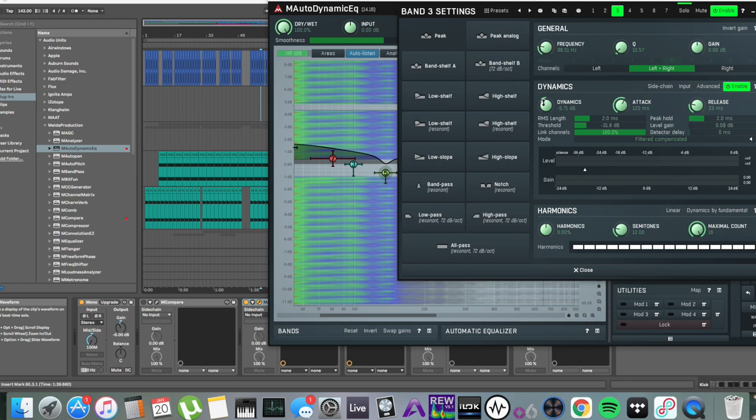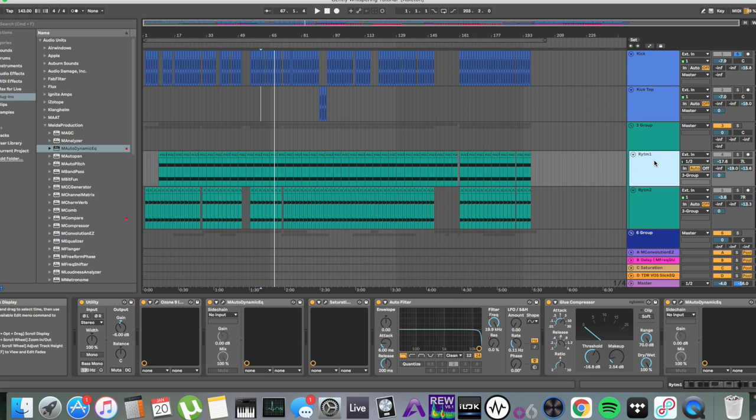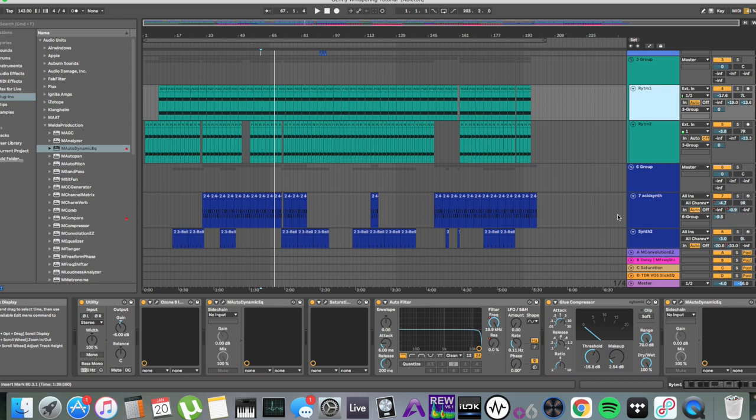This is dynamic EQ, so it's pushing down only really what I tell it to do. You can hear that kind of ringing sound — that's what I want to remove. I don't want to remove the initial transient, the nice part of the kick drum. I want to keep that intact. So I set my attack and release times accordingly, so that it only pushes down that annoying ringing sound. That is what's going to take up space and start to phase cancel. This won't only give you more perceived volume, but actual more headroom.